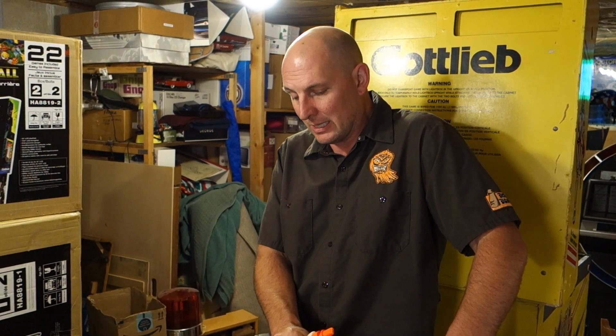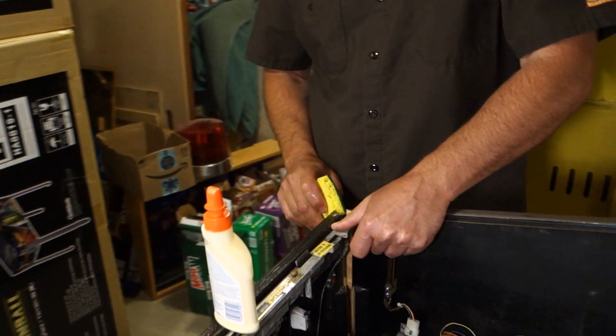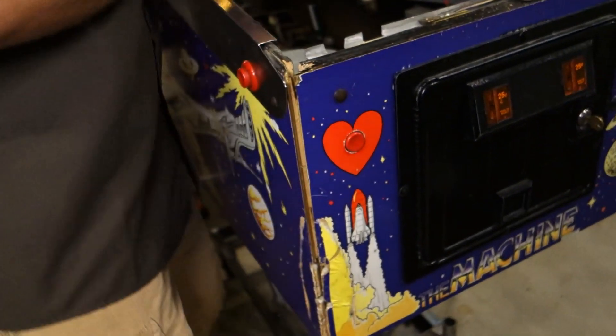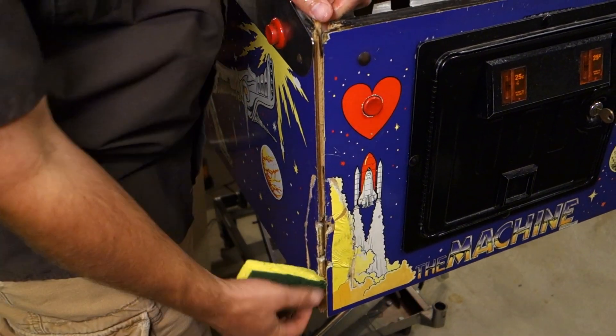We're going to use wood glue — not gorilla glue, not super glue, not epoxy. Use wood glue to glue wood together because that's what it's designed to do. We actually picked out a whole bunch of gorilla glue out of here, which held somewhat but was sloppy and got everywhere. First tip: on a cabinet this old you want to get the edges of the wood a little wet — not soaking it, just running a damp sponge down the inside edge. If the wood is really dry, once you put the wood glue on it will have all the moisture sucked out and won't make good contact. So just run a little water down into the crack.